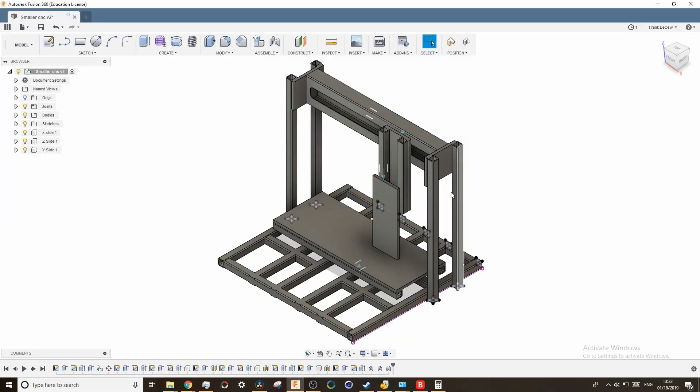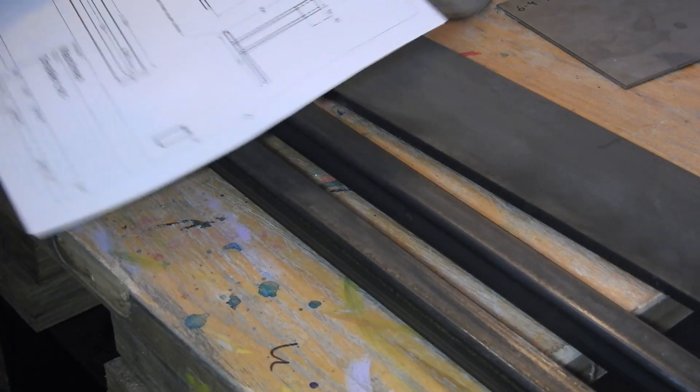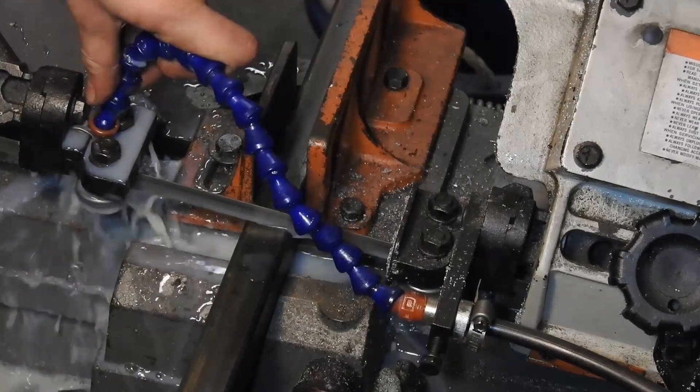I designed this machine in Fusion 360. My design uses 1 inch square tubing for the majority of the frame, but also uses 3/8 by 4 inch flat stock, and 24 inches of 2 by 4 tubing.